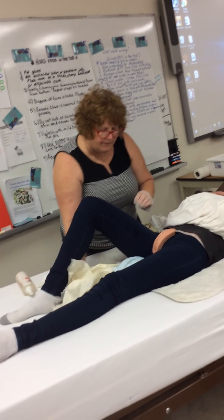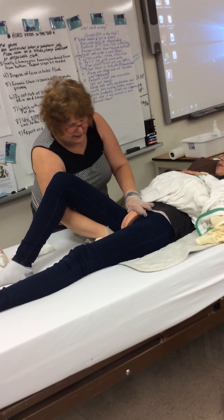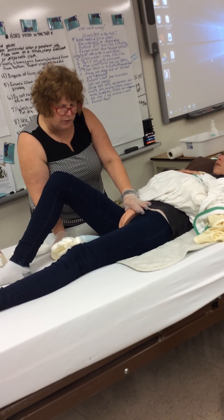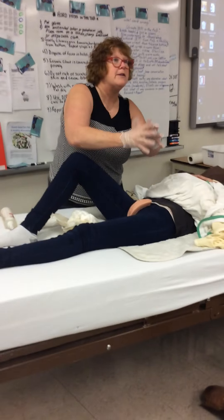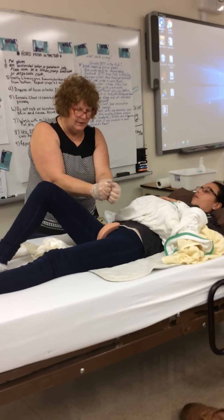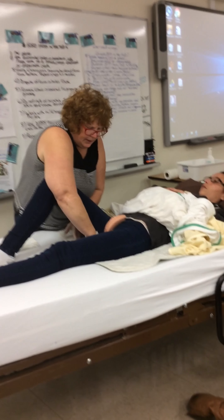If she has stool, you can just take this and tuck it underneath. Right now, when we're doing our bed bath, if her product is here, we have something to catch all of that when I spray over top her perineum and drench it nicely.